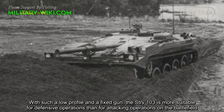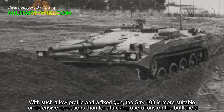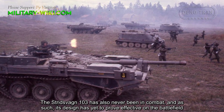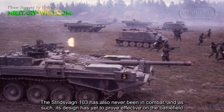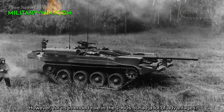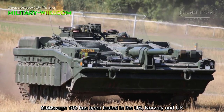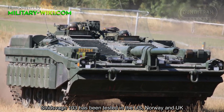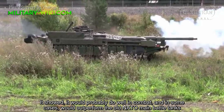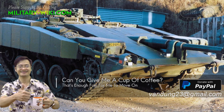With such a low profile and a fixed gun, the Strv 103 is more suitable for defensive operations than for attacking operations on the battlefield. The Strv 103 has never been in combat, and as such its design has yet to prove effective. However, for its intended role in the 1960s, it had a lot of advantages. It has been tested in the US, Norway, and the UK, showing it would probably do well in combat and in some cases would outperform older NATO main battle tanks — not a bad result for such a bizarre design.